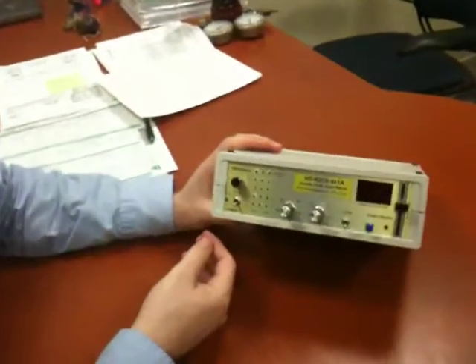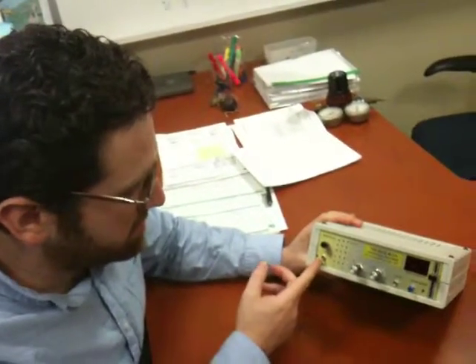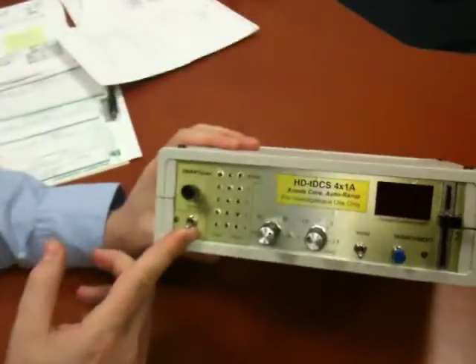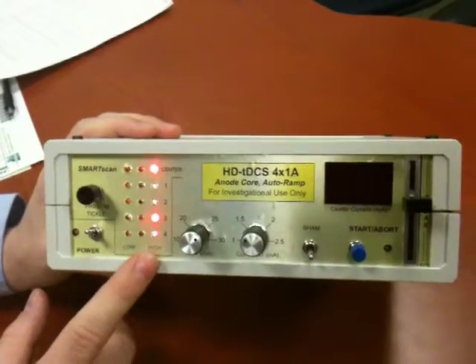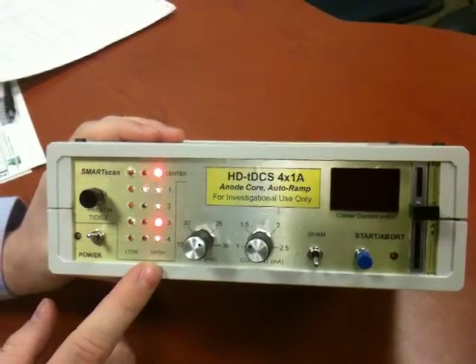So Eric and Andrew, this is the demo of the first generation active device. I'm going to turn it on now, and what you're seeing is the active scan — all channels are constantly being scanned for their integrity.